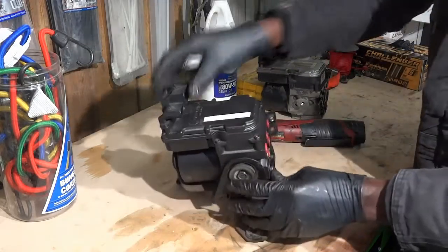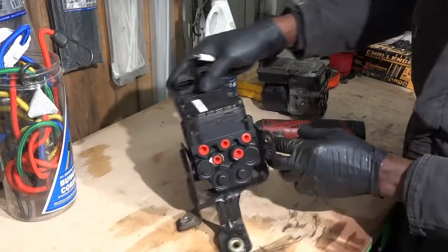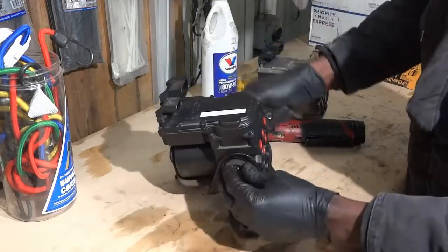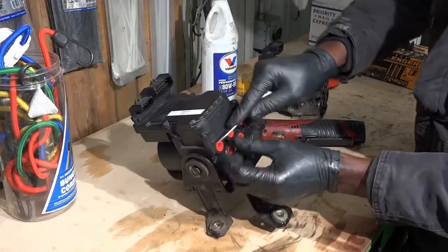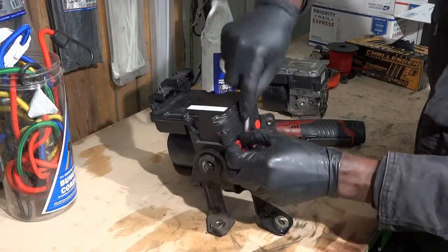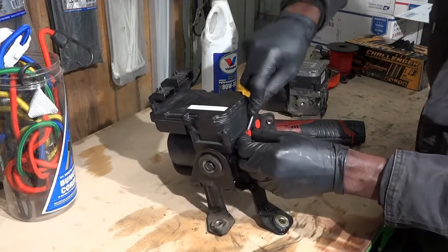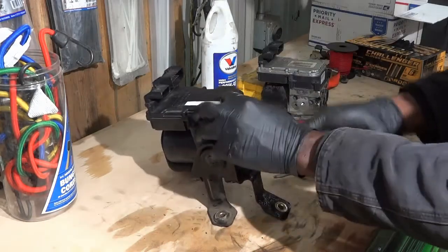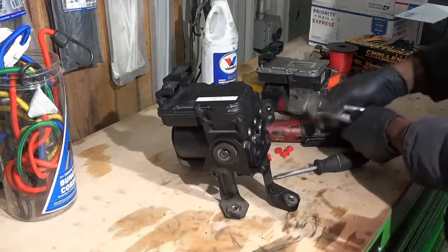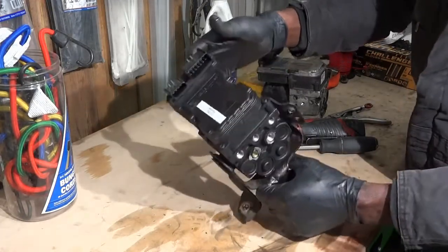As you install the new ABS control unit, you have to make sure that the bushings — these little bushings here — are not torn or worn out. The bushings from the old ABS control unit are good, so we're going to reuse those. Now we're going to remove these plugs. I always like to take these plugs out now because they can be hard to remove once the ABS is on the vehicle — you don't have enough room. So let's get all the plugs removed and take this new ABS control unit to the vehicle.